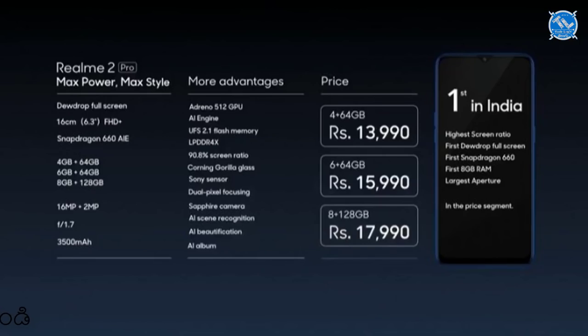If you have a Realme 2 Pro, you can choose that concept. If you want a notch or water drop display, you can choose the Realme 2 Pro as a better mobile option.